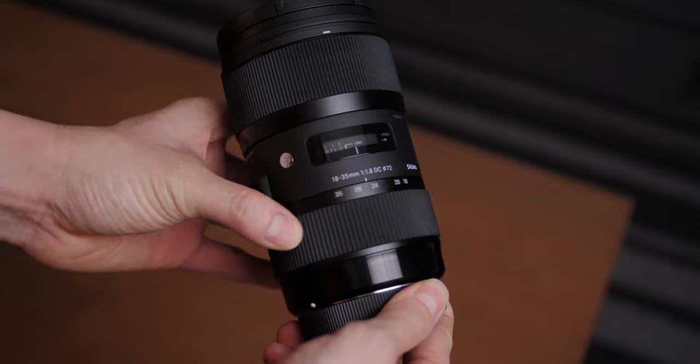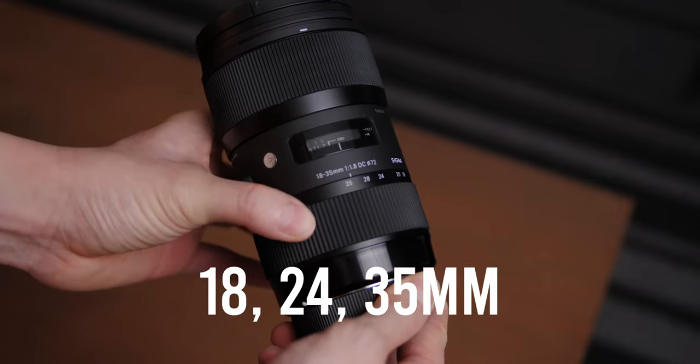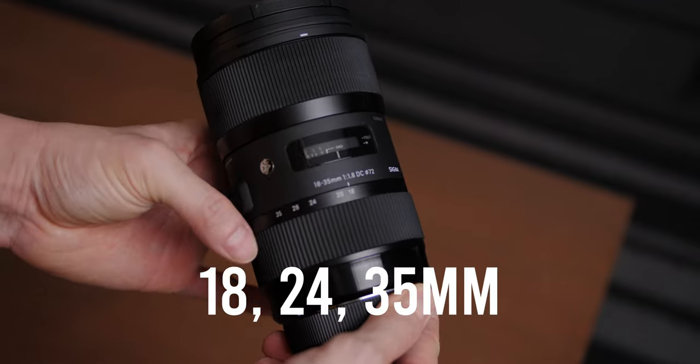I know the Sigma 18-35 is like a zoom lens that covers almost three prime lens focal lengths. But at least to me, I found myself sticking with one focal length for a while when I'm filming — I don't really jump between 18, 25, and 35 continuously that much. But if you need to constantly change your focal length, then maybe the Sigma 18-35 is better for you.